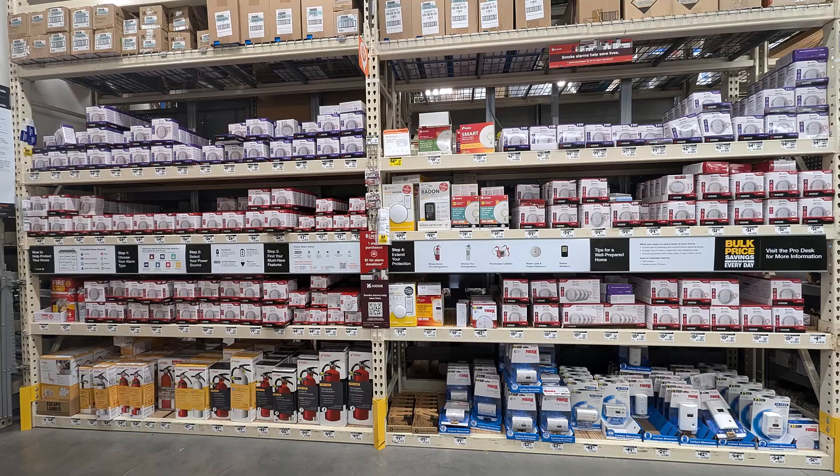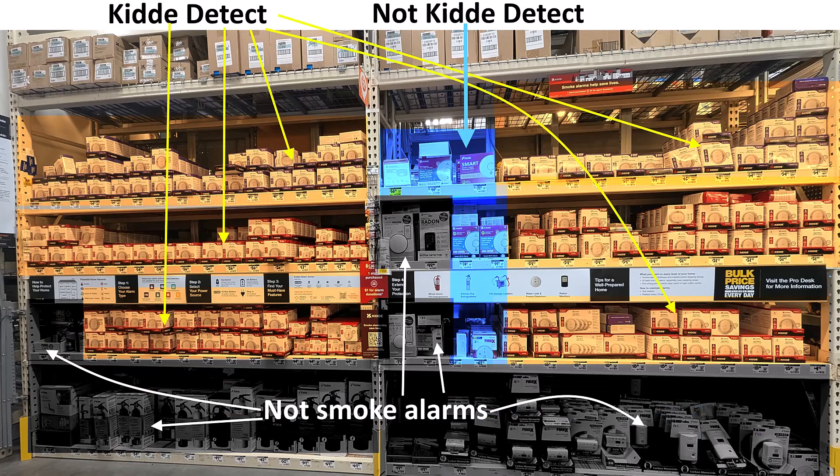They've got smoke alarms that come with hardwire options, there's batteries, there's sealed lithium-ion 10-year batteries, there are carbon monoxide alarm combo units — there's all these different types out there, but they're all essentially the same thing. And I went, what the heck is going on here? You used to have all these different types and brands, just this huge selection, and now it all looks pretty much the same.